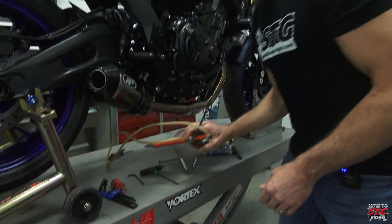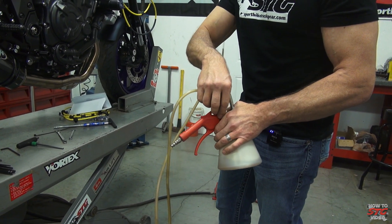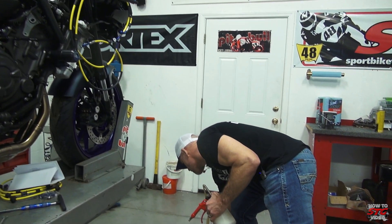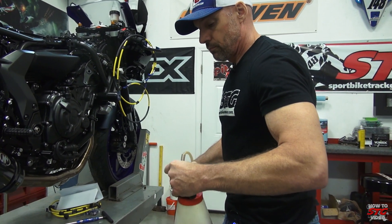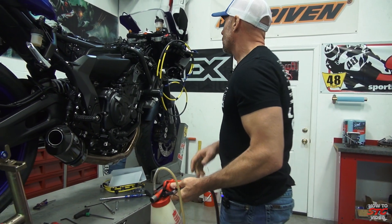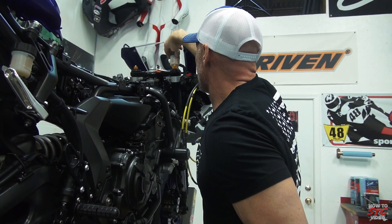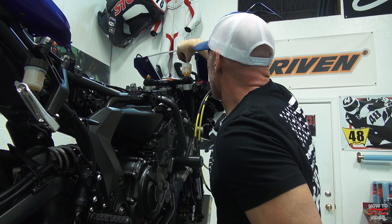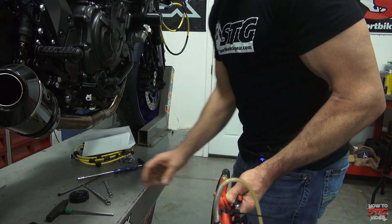The very first thing we're going to do is use a power bleeder air-assist unit to completely evacuate the brake system as close to empty as possible. This tool is a real nice resource to help you get that done. You may or may not have a tool like this — there are other ways to empty the braking system.